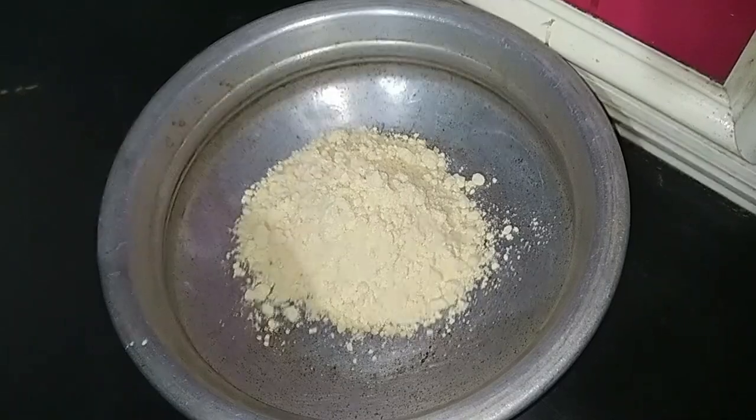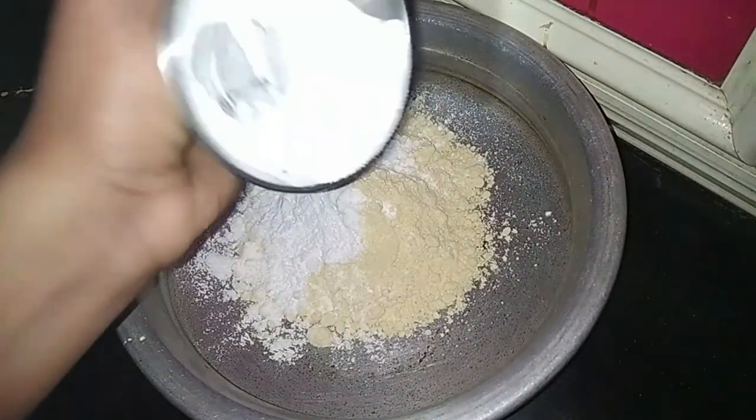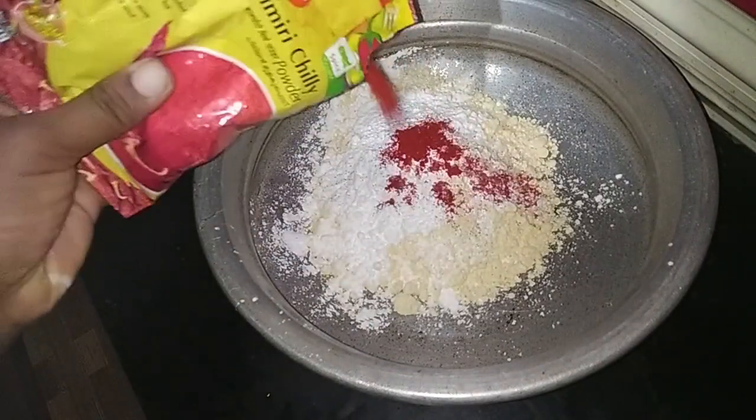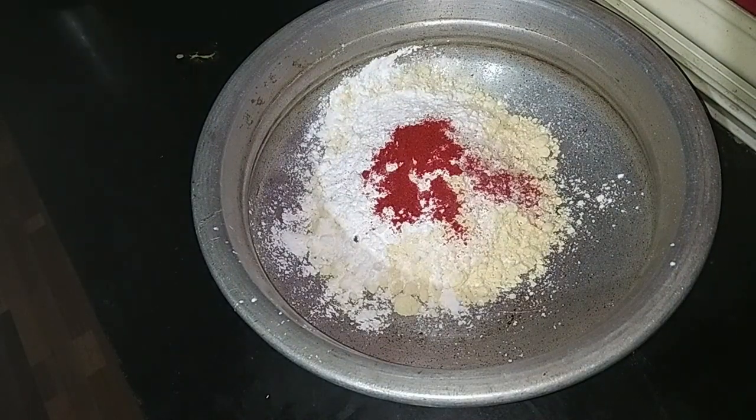I am going to add corn flour. I am going to add a little masala. I am going to add a little Kashmiri chili. Add a little spice level.